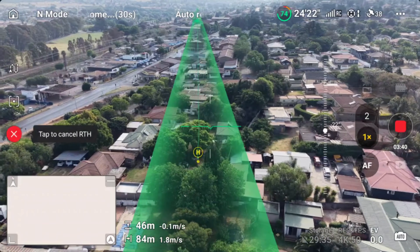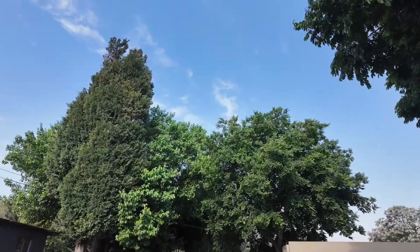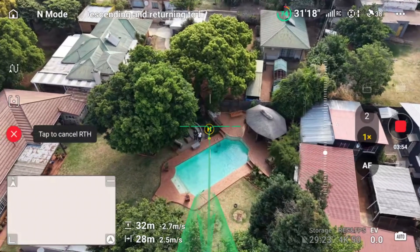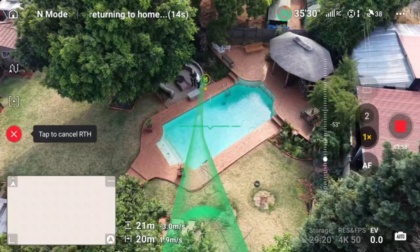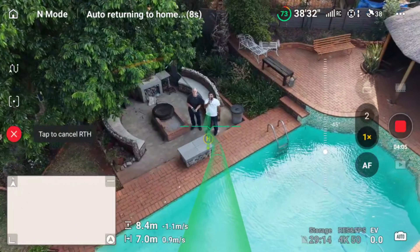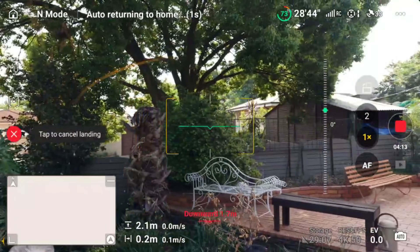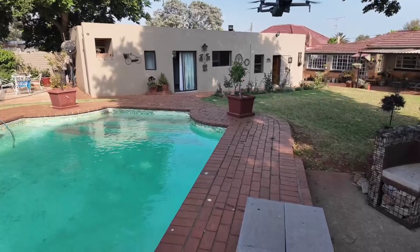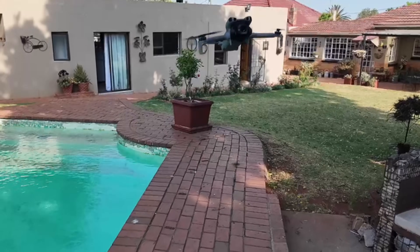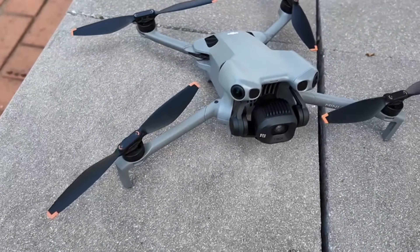This LiDAR feature has changed the game. Before we had LiDAR on the Air 3S and Mavic 4 Pro, and now we have it on the Mini series for the first time. I can see my drone coming and it is already detecting the path — I can see it here on the controller screen. The drone is supposed to land right here. The surface is not clear, so I'm landing it manually, and you can see the drone is back on exactly the same place where we took off.